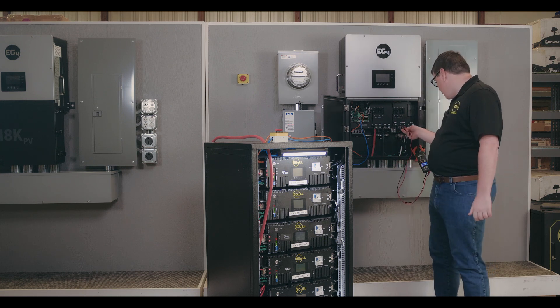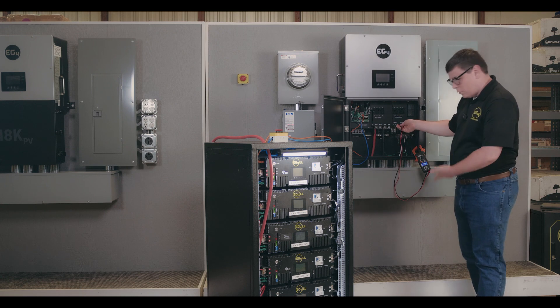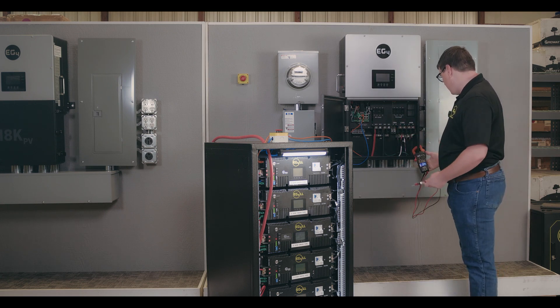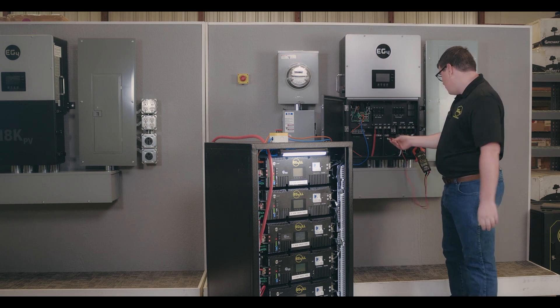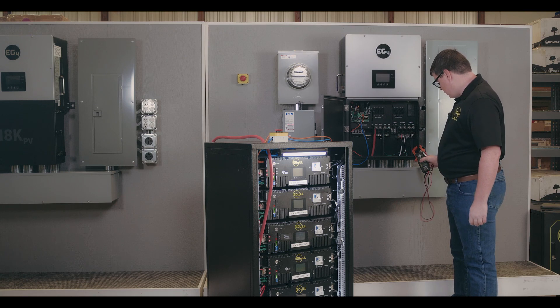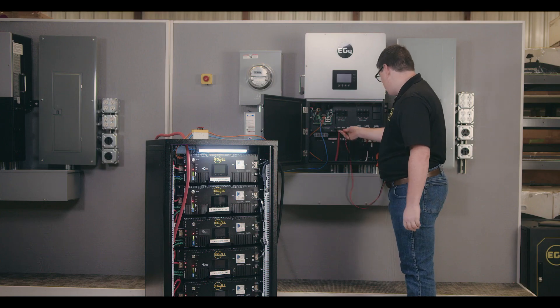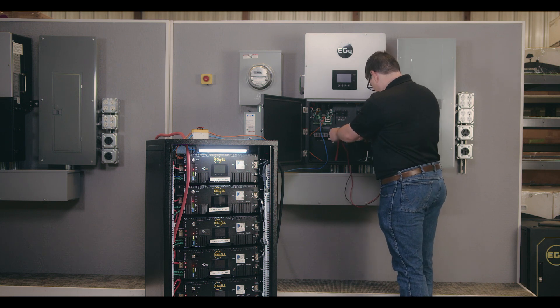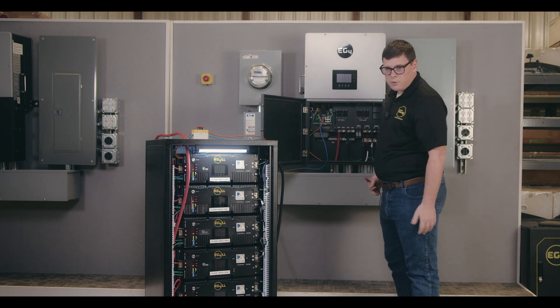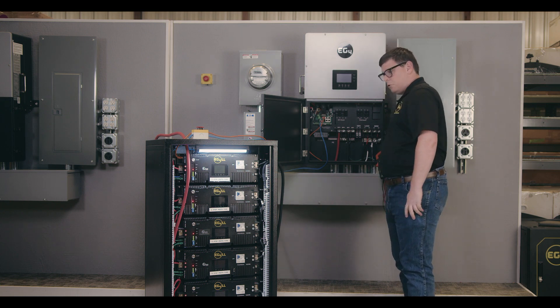So right now, load side, I read zero volts. Grid side, zero volts. And if I change to DC — I'm reading zero volts. It's about 100 millivolts because the capacitor is draining.